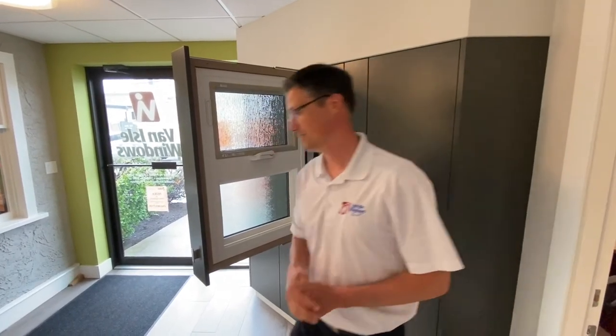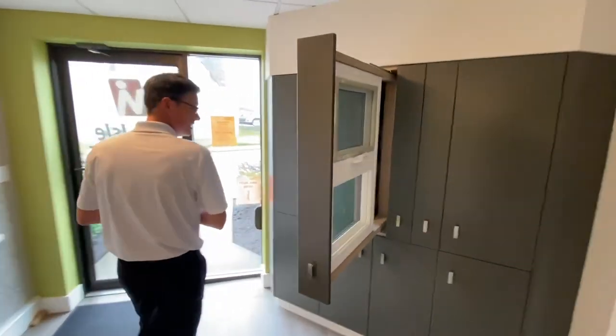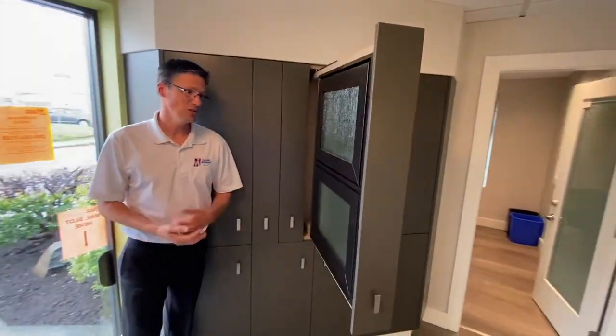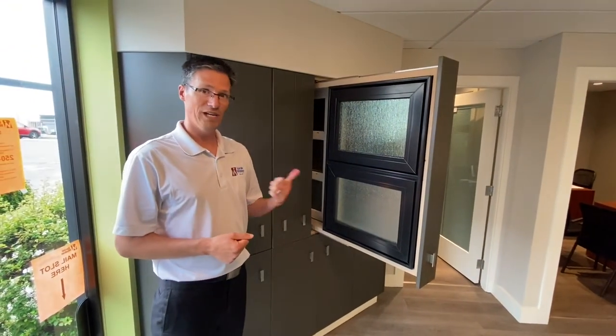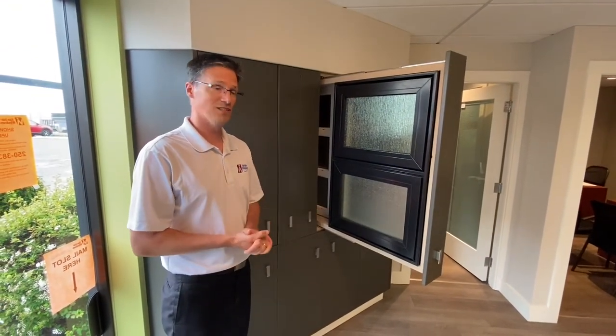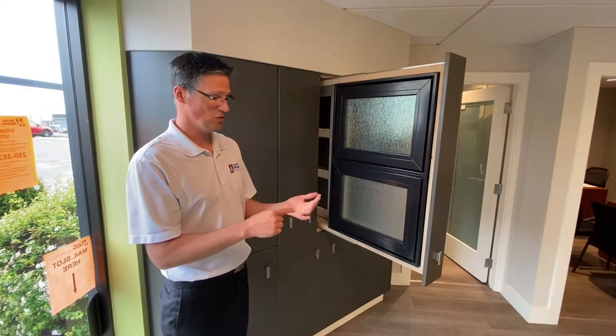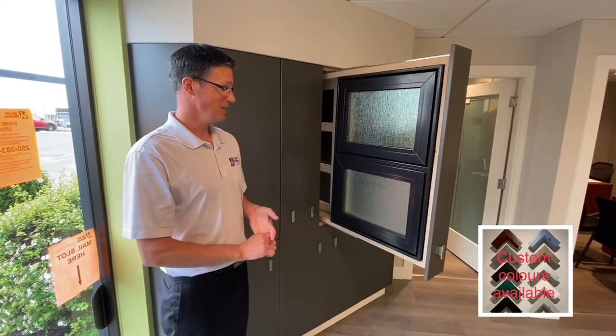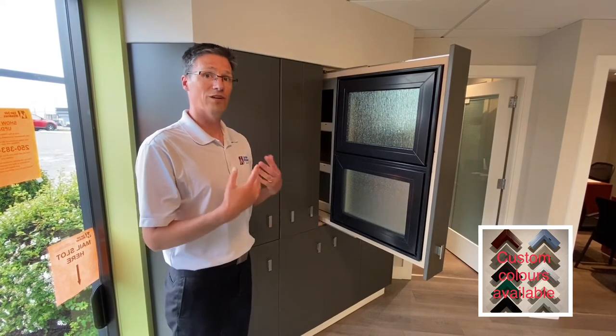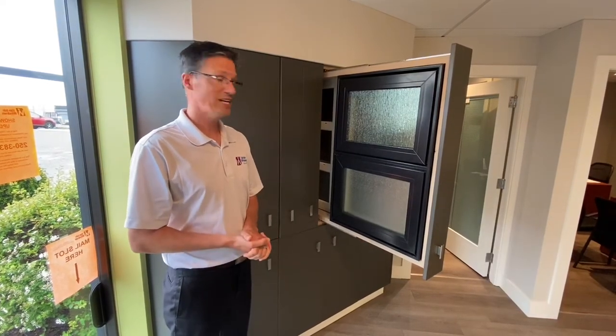If you come around the outside and have a look at this one — this is a painted window so we have painting options. This one can be painted black out, white in. It can be painted a custom color inside and outside, so you can do one side paint, two side paint, or you can do two different colors. Keep in mind, just bring in a sample of something that's not one of our stock colors and we'll gladly look at matching that for you.